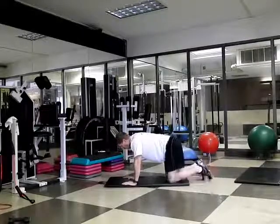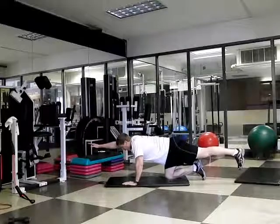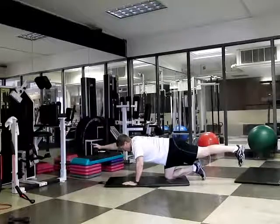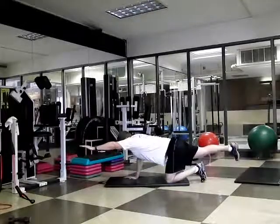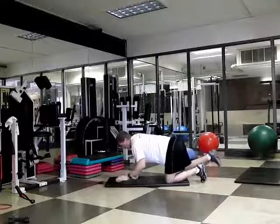Maintain neutral, squeeze from the glute, extend the arm — maximum stretch from the fingertips to the heel, rip the belly button into your spine. Hold for three seconds and bring it back down. Repeat for the prescribed number of reps: maximum distance, squeeze from the abdomen, and back down.